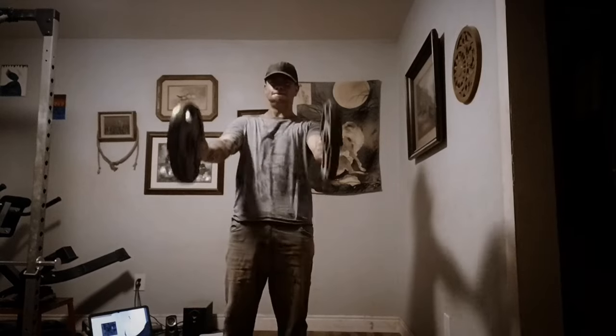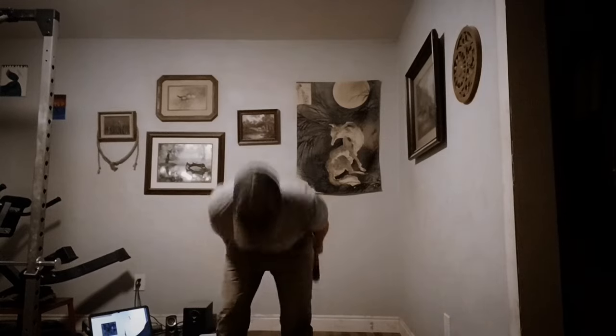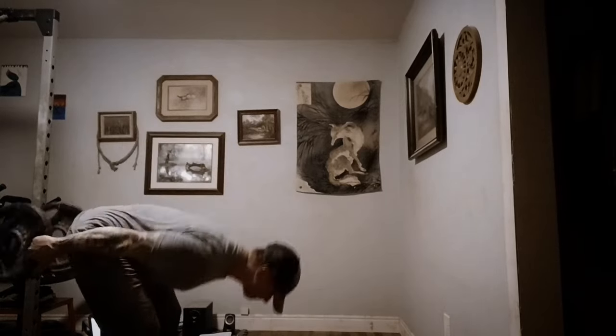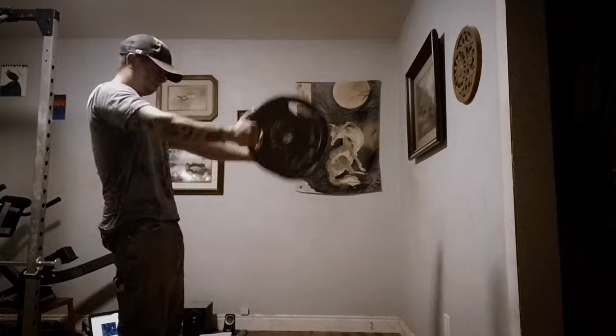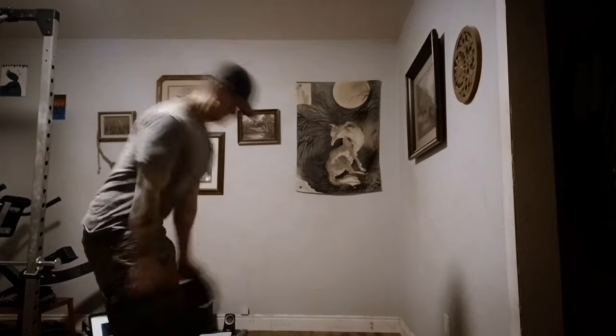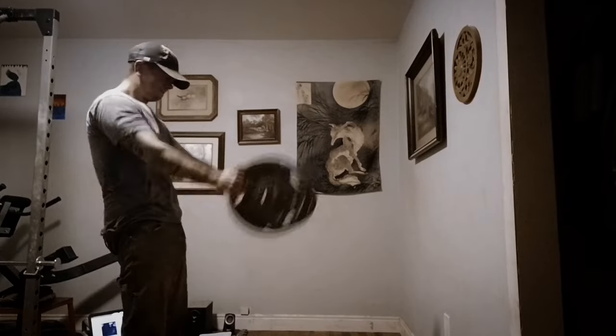If we look at three of the main fundamental sandbag exercises — the carry, the shoulder, and the press — we'll see that the lift from the lap determines our success. If you're trying to shoulder a sandbag, bringing it higher on your chest with that initial lift from the lap means you have less work to do later on. Let me give you an example.